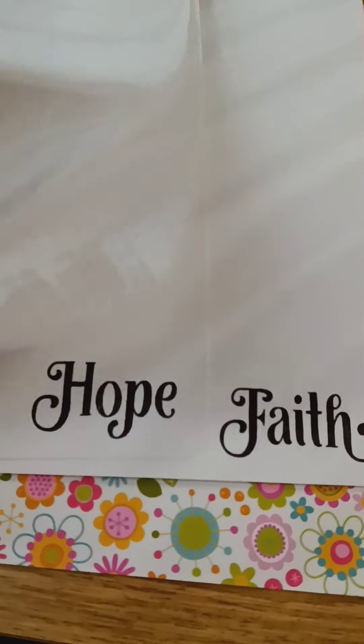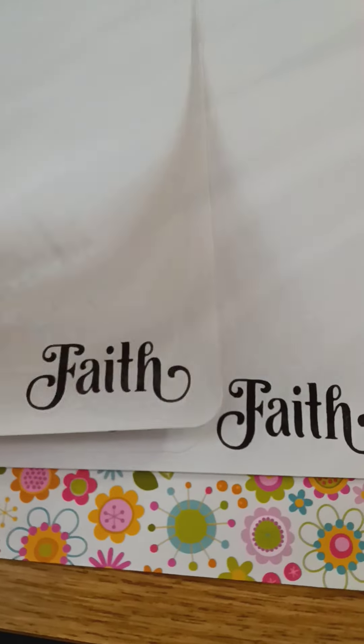On the inside I put ten sheets of white paper, and they're stamped 'hope' and 'faith' — so you have five of each, five sheets of hope and five sheets of faith.